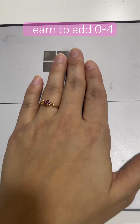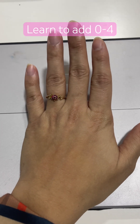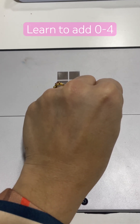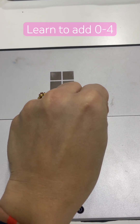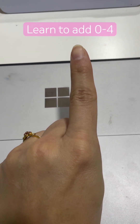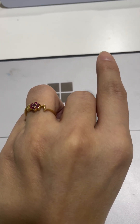Hello everyone, today I will show you how to count the lower beats on your fingers. Make a zero first — this is zero. Now if I say plus one, you will open one finger. If I say plus two, we have to open two fingers.